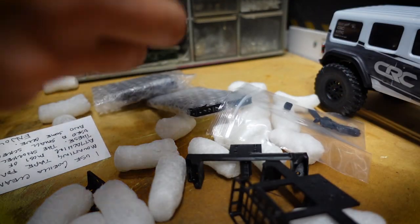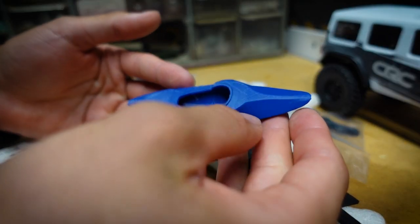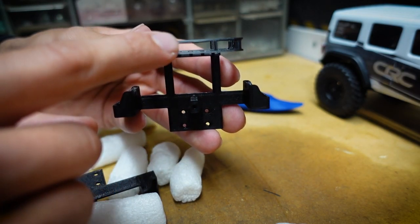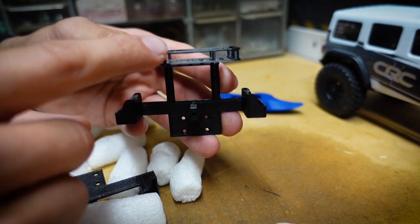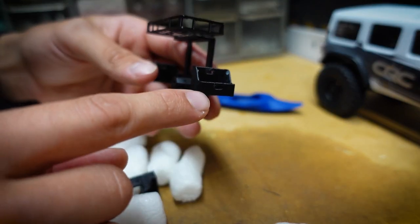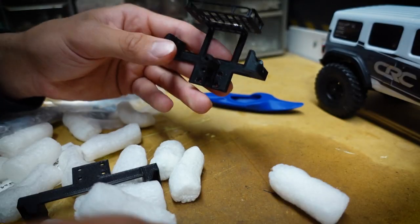Check it out — a 3D printed kayak, oh that is sick! Then there's a spare tire rack with a little carrying section on the back. Oh shoot, this one has jerry rig holders on the sides — that is sick too, holy crap!